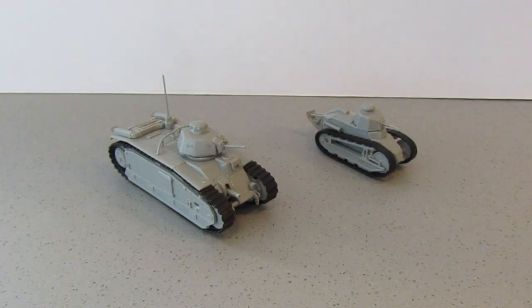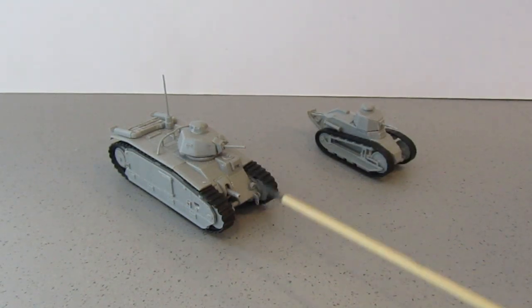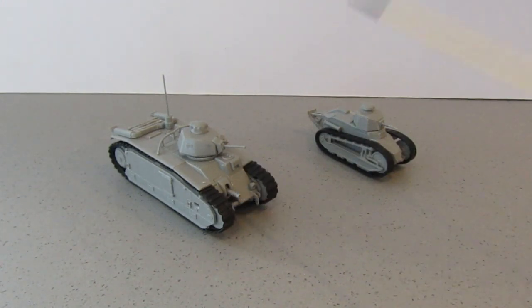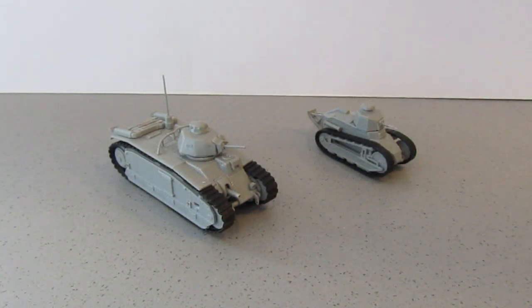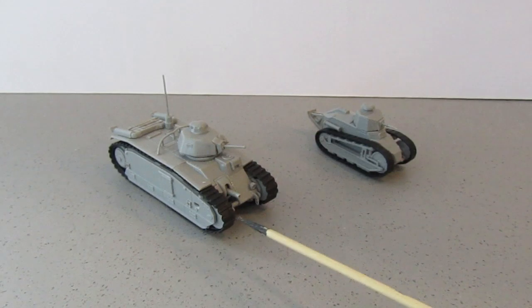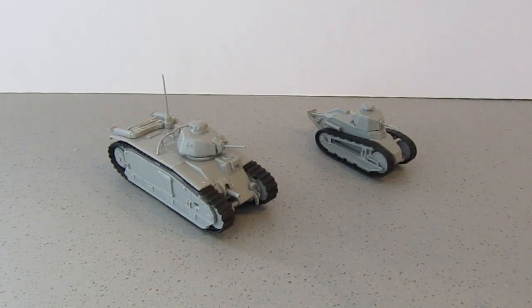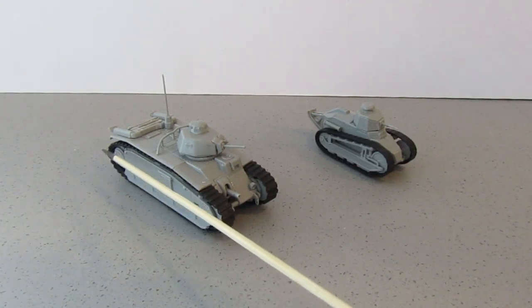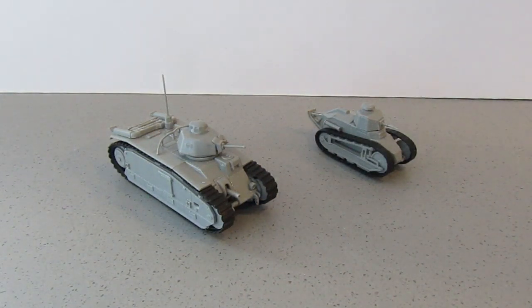Okay guys, both tanks have been fully constructed now with no real issues with this kit at all. The rubber band tracks work much better — the usual construction of slipping one end of the track into the slot, then rotating it and pulling it so that it makes a complete track, worked well. I just super glued that so it stayed. When I fitted the track over the road wheels it didn't have a lot of tension, so it didn't have the usual problem of pulling the drive sprocket out, which can sometimes happen if the rubber band tracks are too tight.